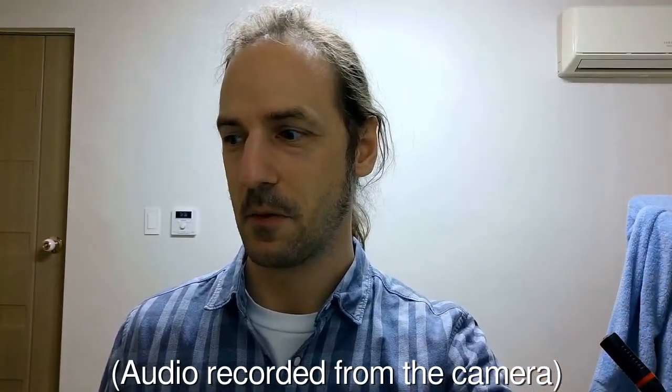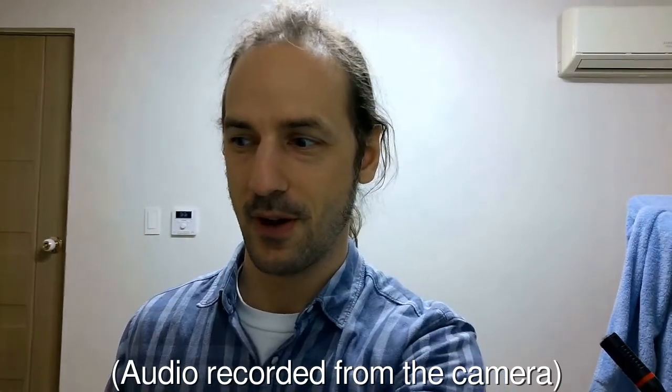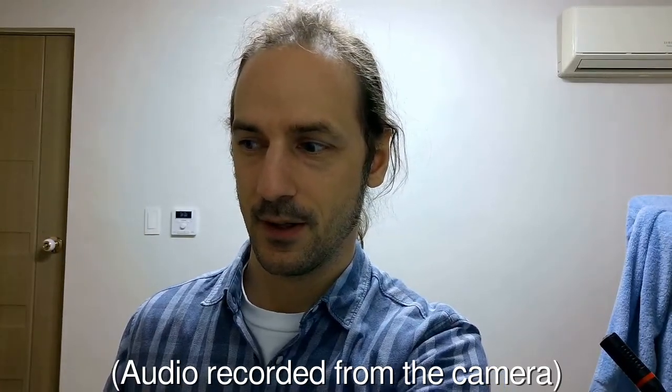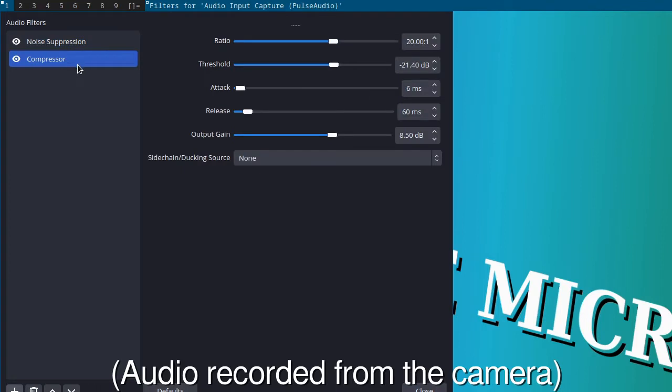Let's check the stereo microphone — this should be on your right and this should be on your left. After switching from Speex to RNN noise for noise suppression and adding some compression to enhance the basic loudness of this microphone, this is what we got.